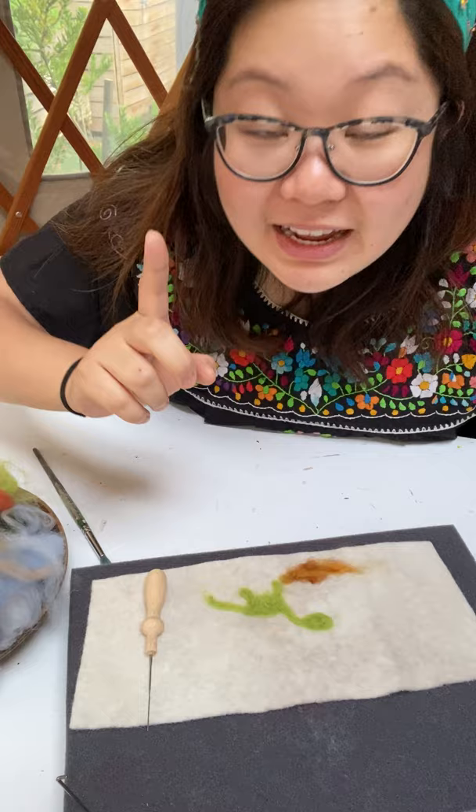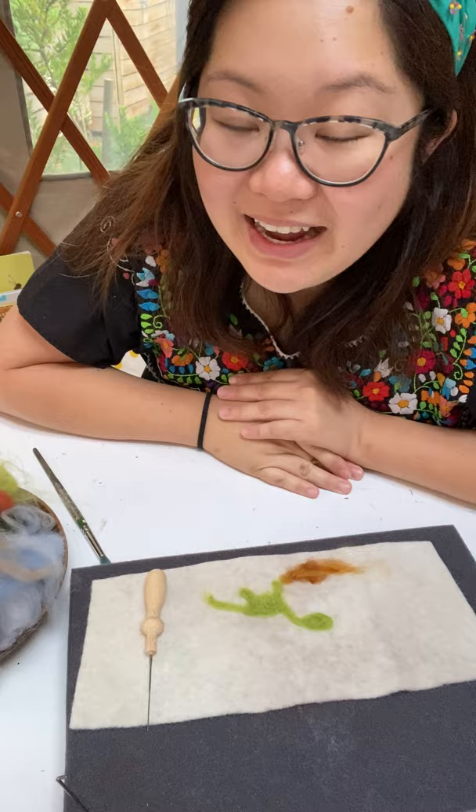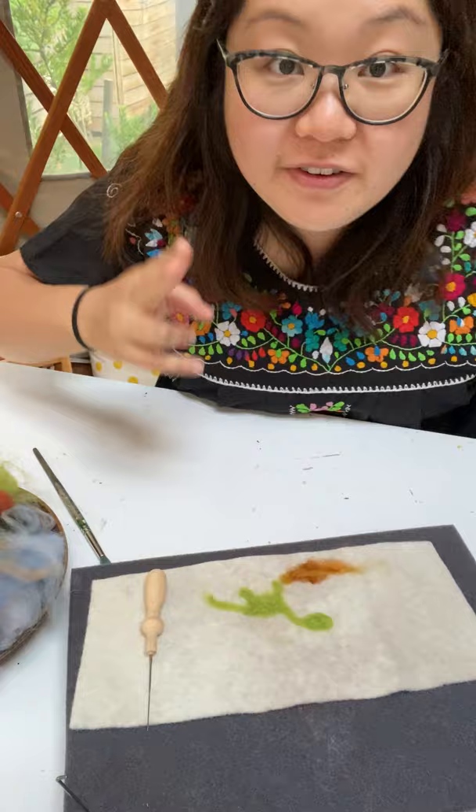Next week for Friday Freebie Fun we are going to be doing a sushi collage — making our own bento boxes collage style, so lots of cutting and lots of gluing. Let me show you quickly what materials you'll need for next week before I go.